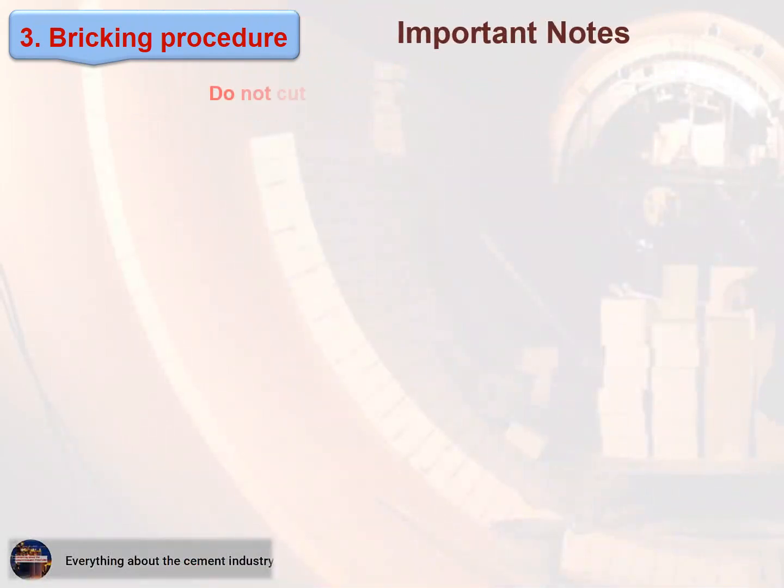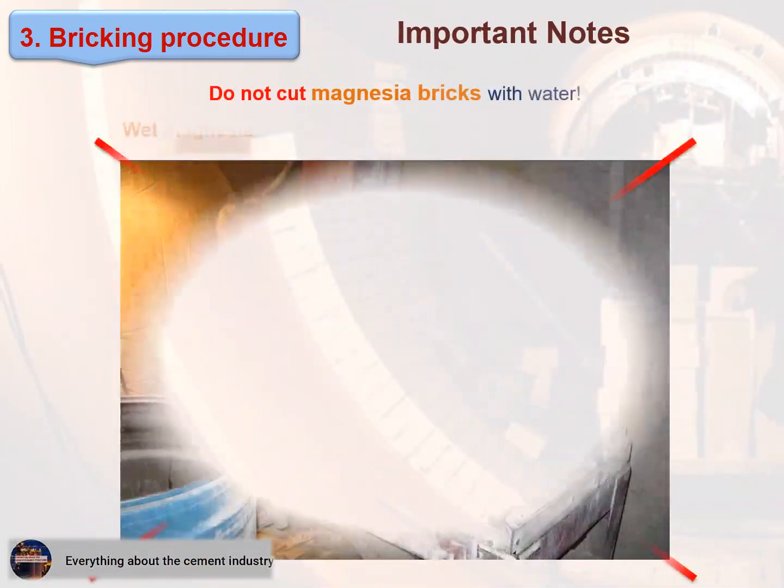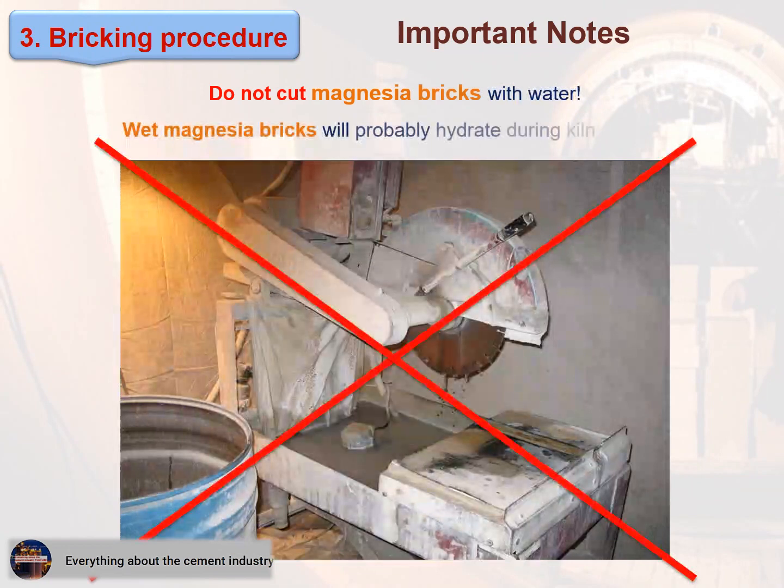Do not cut magnesia bricks with water. Wet magnesia will probably hydrate during kiln heat-up. See these figures.